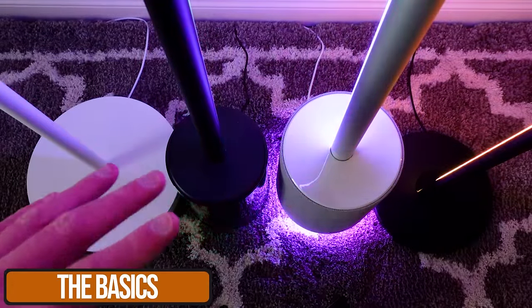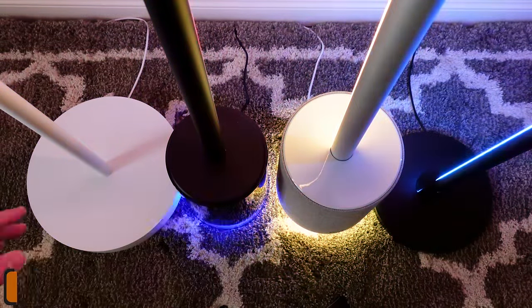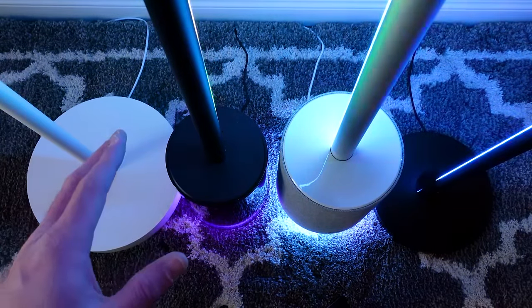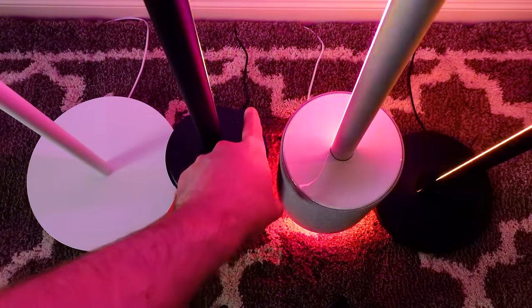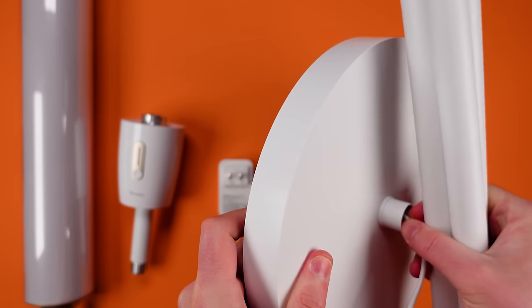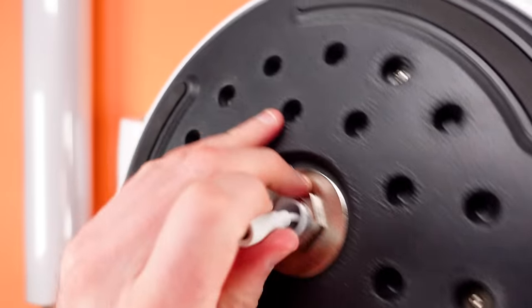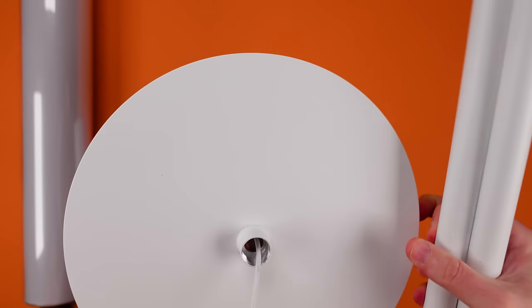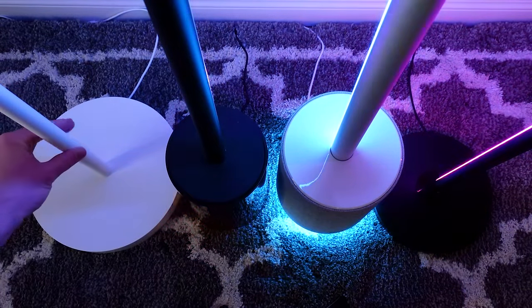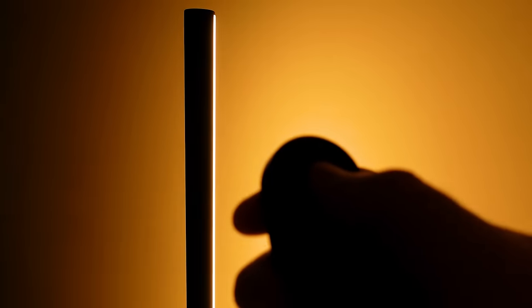Let's look at the bases. They're different sizes, so you need to make sure each one fits the space you're putting them in. You should also notice that the power cables are going out the back on most of these. The cylinder floor lamp is the exception — you can go out in any direction. For the basic and the Floor Lamp 2, the lights are going to be facing the wall.